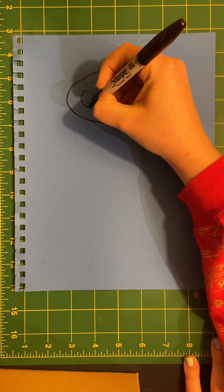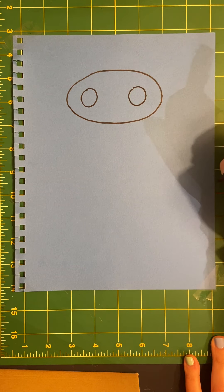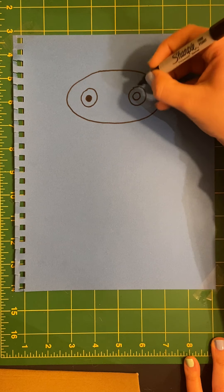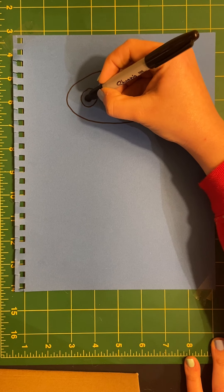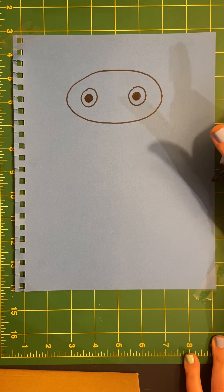Inside I'm going to draw two circles, and in those circles I'm going to draw two more circles, little ones, and I'll fill them in all the way. These are the eyes of the owls. I'm going to make this one a little bit bigger — they have pretty big pupils.